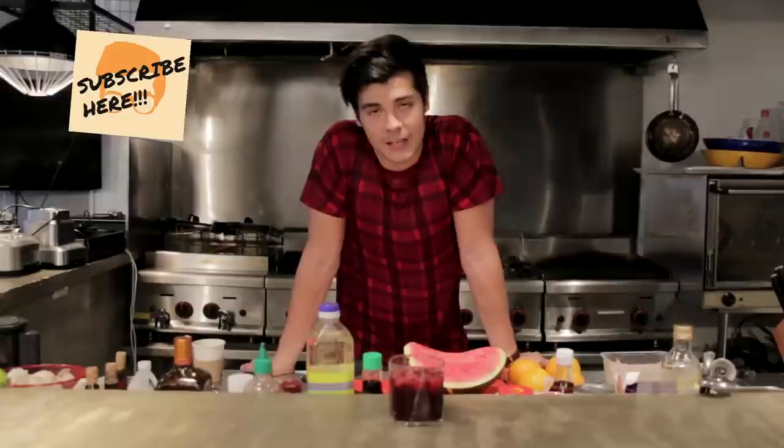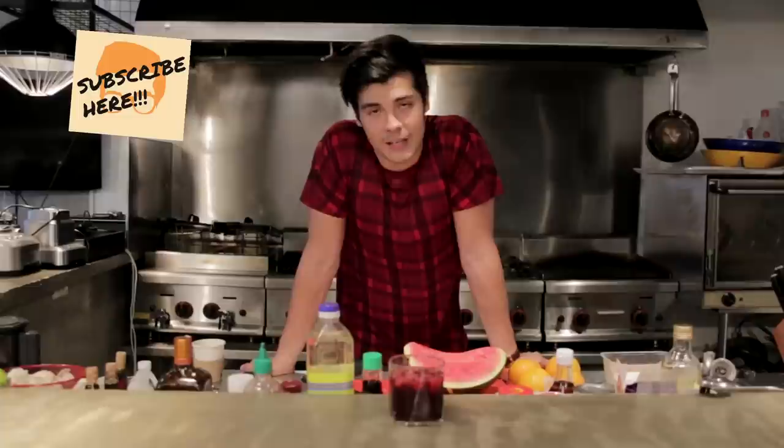If you did like that, please make sure to subscribe to the YouTube channel — that's youtube.com/thefatkidinside. Thanks for watching, see you guys next week!